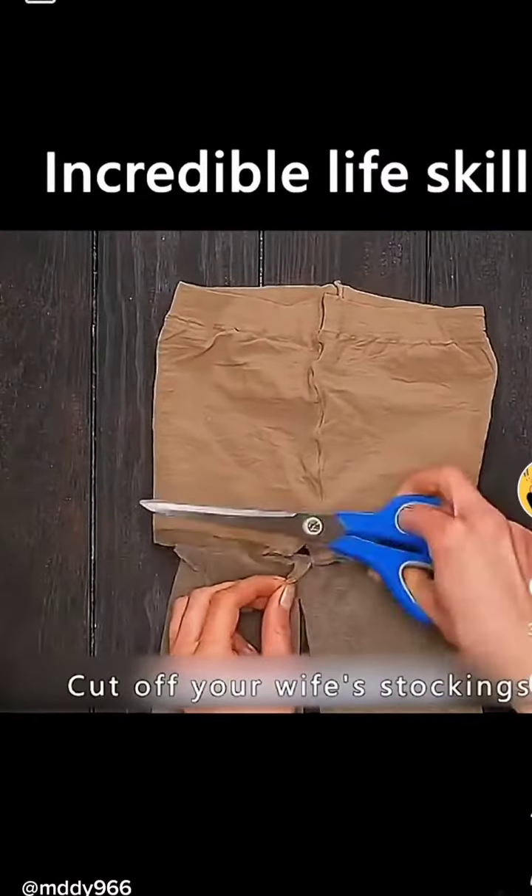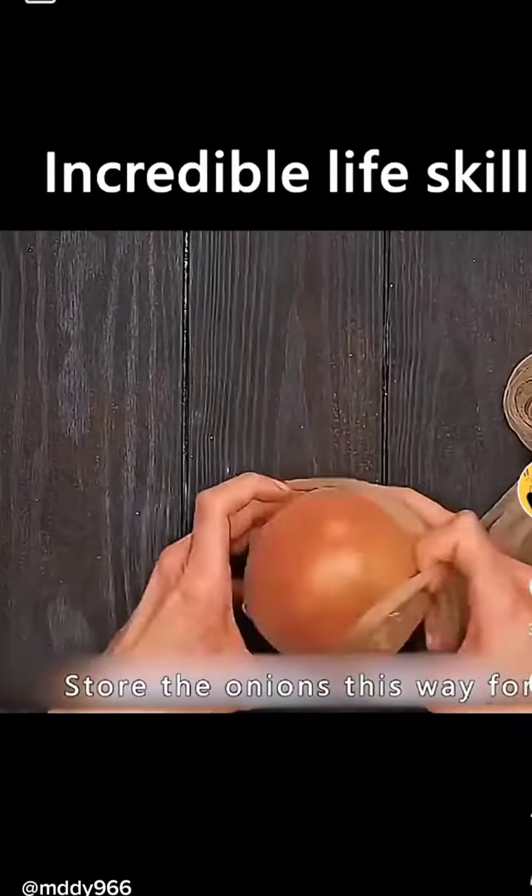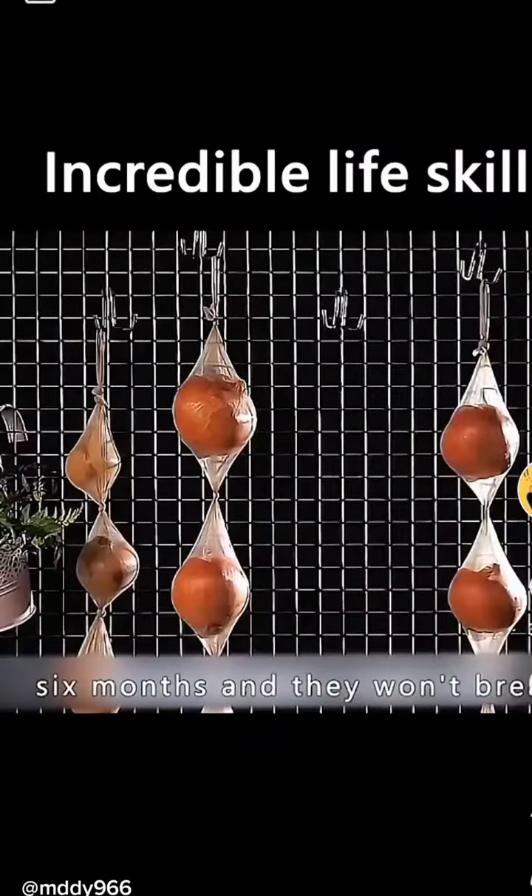Cut off a pair of stockings, put the onions in, and tie the knots. Store the onions this way and they'll keep for six months without spoiling.